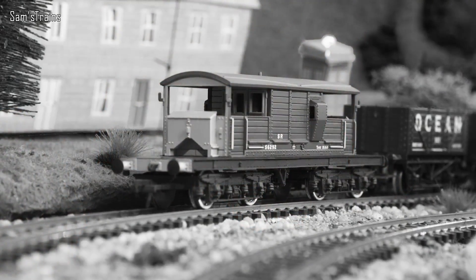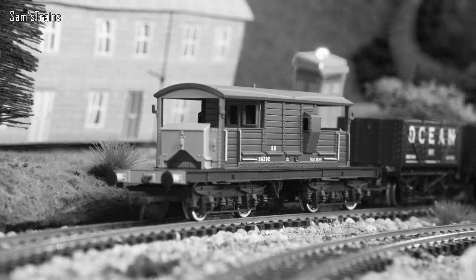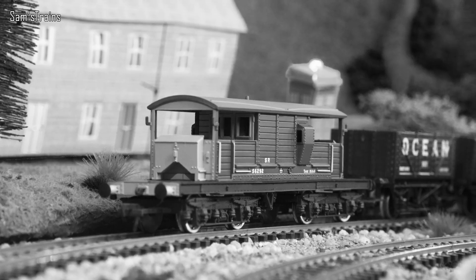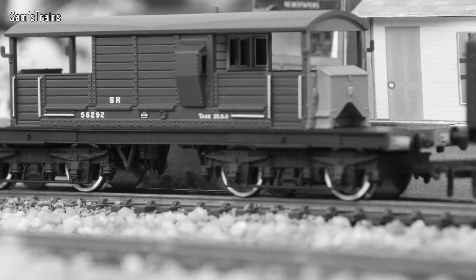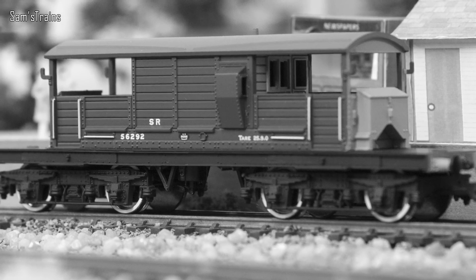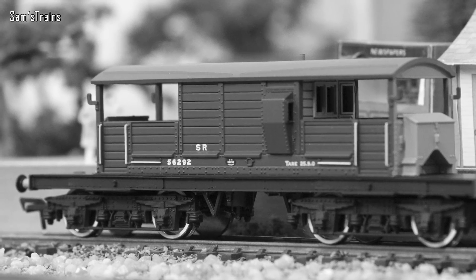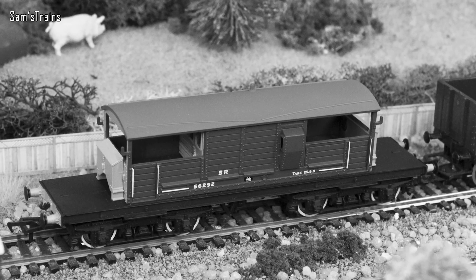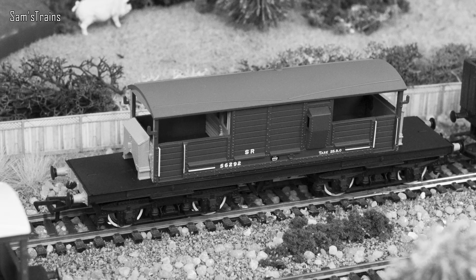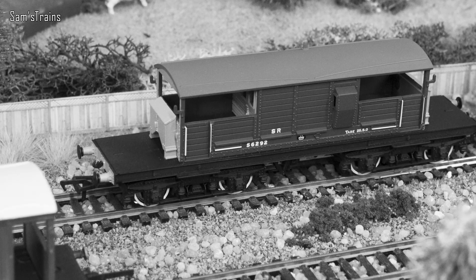The Queen Mary brake vans got their name because of their size. Maybe Queen Mary herself was a huge elongated woman — that's very possible — or more likely it refers to the RMS Queen Mary, which at the time it was built was the world's largest ocean liner, during the 1930s. Their massive length was actually due to the fact that they were built on the underframes of previously withdrawn LBSCR coaches, which explains why they're articulated and why they're so long. Apparently later batches were purpose-built and weren't just conversions of older coaches. It's unclear exactly how many were built in total, but a handful still exist today in preservation.